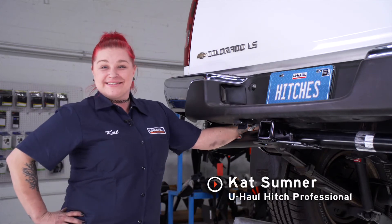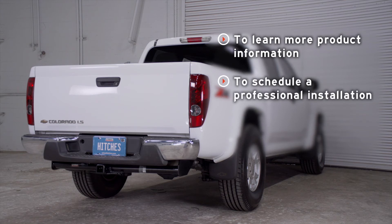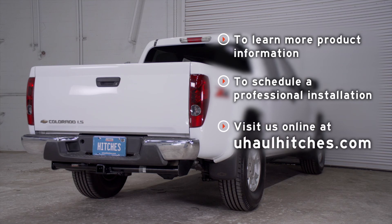Now that we've installed your wiring, you're ready to tow a trailer. I am Kat and thanks for watching. If you have any questions about the products seen in this video, or if you'd like to schedule an installation with a U-Haul Hitch professional, visit us online today at uhaulhitches.com.